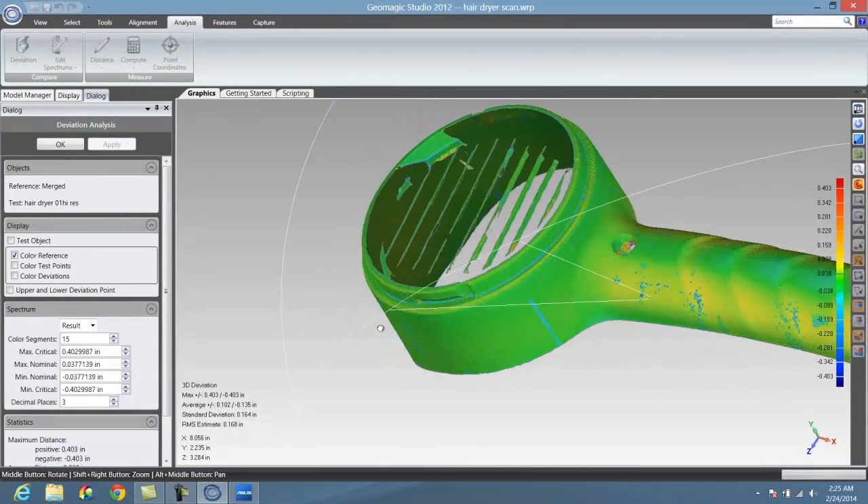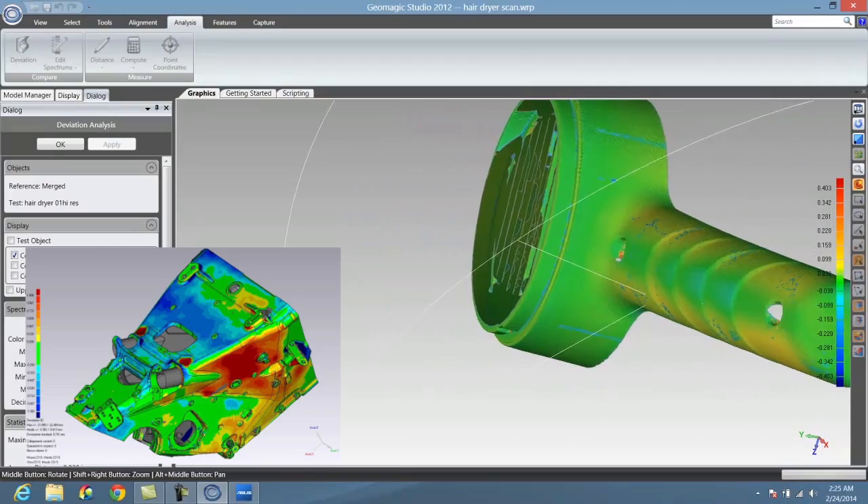We can verify the quality of the job using colorized deviation images that show us how closely the CAD model matches the scan.